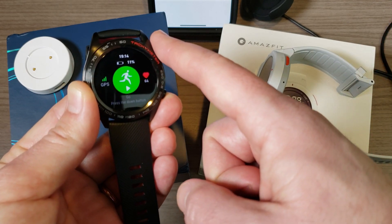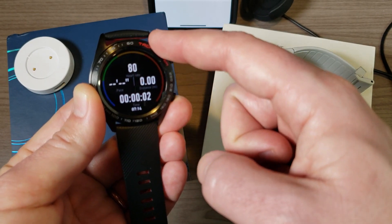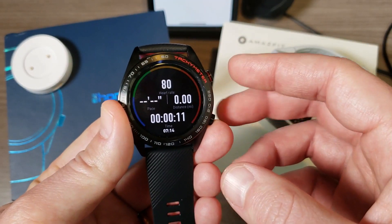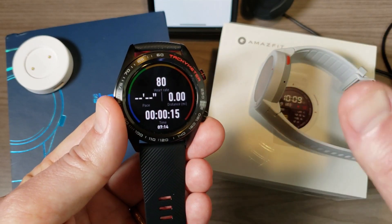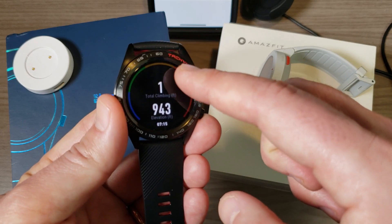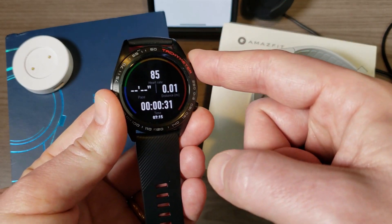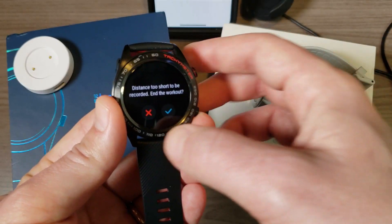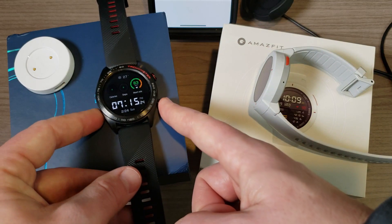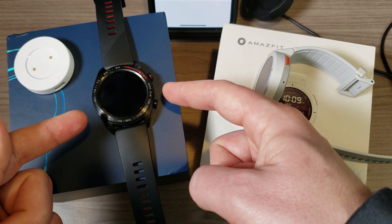One disadvantage of the Honor Magic Watch during a workout is that once you hit play, you basically get just four fixed data fields: heart rate, pace, distance, and time. You can swipe through for more, but you can't adjust those first four fields. On the plus side, GPS lock is incredibly fast — about 10 seconds — because this watch supports GPS, GLONASS, and GALILEO, which is why it gets such quick locks.